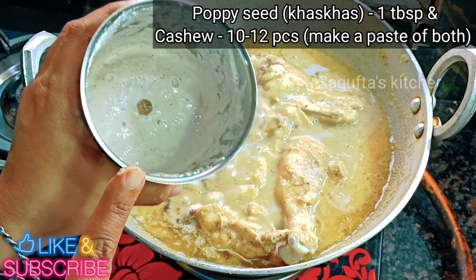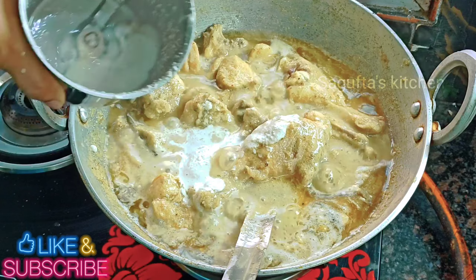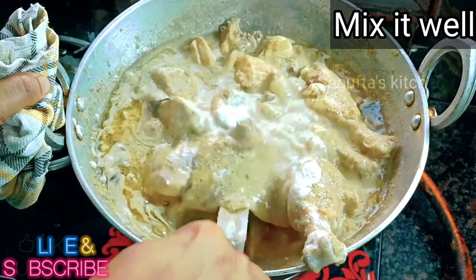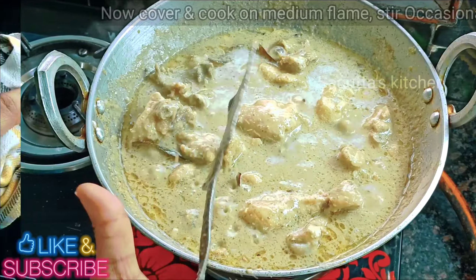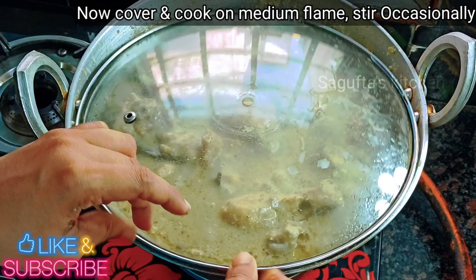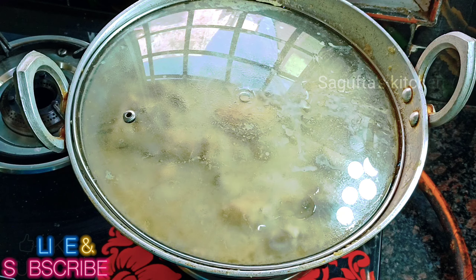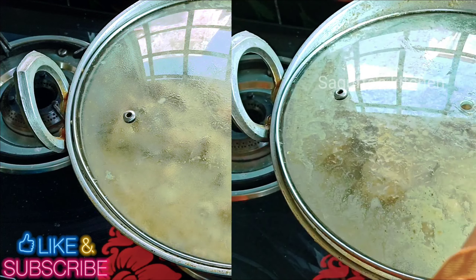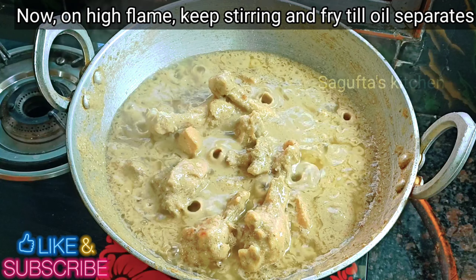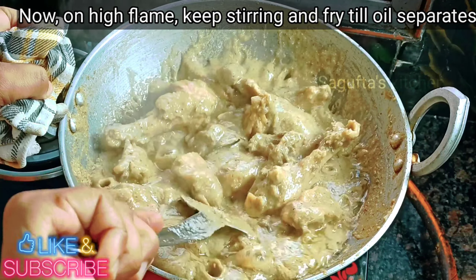Now we have to add the marinated chicken to the flame and cook it for 2 minutes. I have taken 1 and a half teaspoon and mixed all the things properly. After 2 minutes, I have made 1 tablespoon poppy seed and 12 pieces kaju paste. Now we have to add this paste.